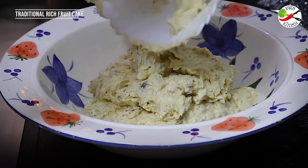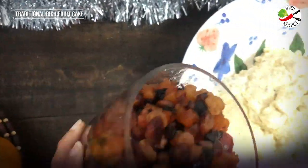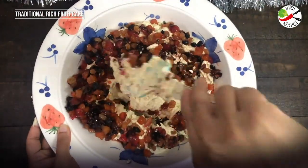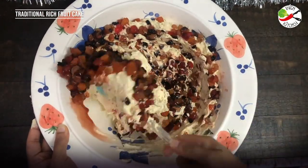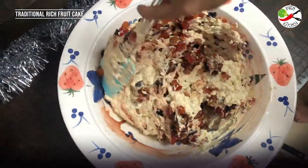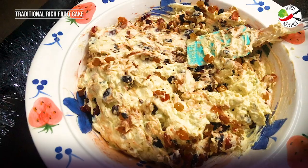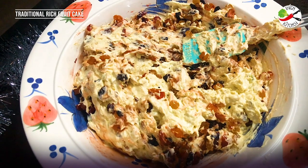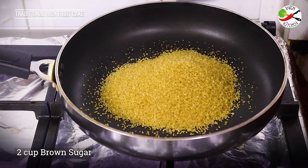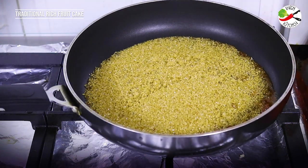The final step is to add the soaked dry fruits. The Christmas cake batter is ready and it is cream in color, but the traditional Christmas cake looks dark in color. For this I'm going to caramelize the sugar. Heat the pan and add in brown sugar. If you do not have brown sugar you can add white sugar. Let the sugar melt on a low flame.